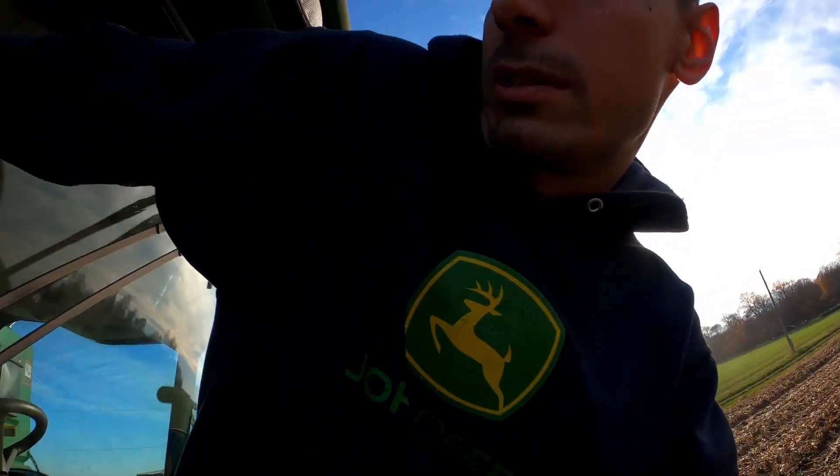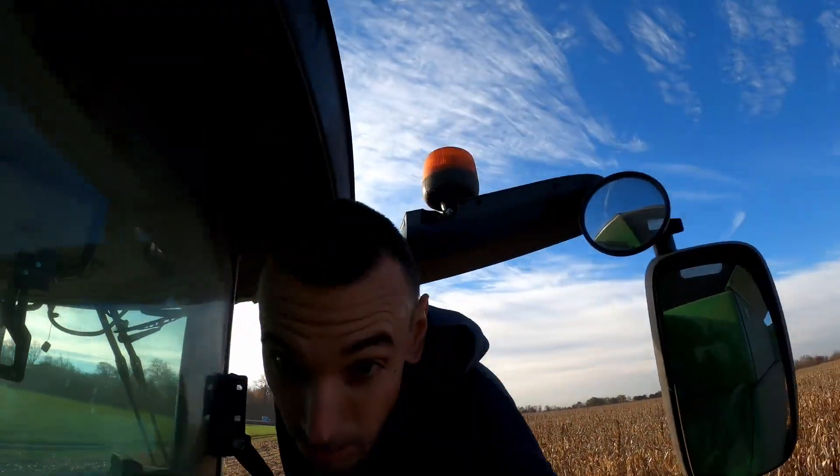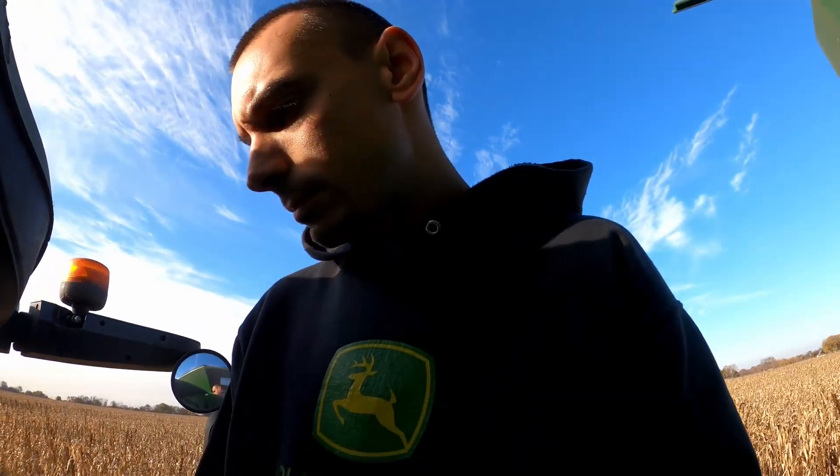We had to clean out the bin that we had organic beans in to get ready for this organic corn. It took a little bit finding a truck and everything, but we were able to get that done and now we can shell this corn. I've got two bins I can put organic corn in. It's still 17-18 percent, so I'm going to try to air dry it the best that I can. One bin is about 20,000 bushel — we put about 15,000 in it. Try not to get it too deep so that it dries a little bit better.